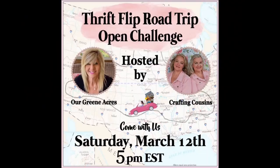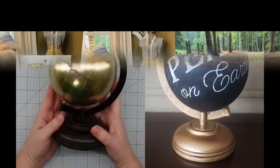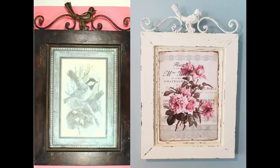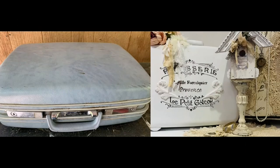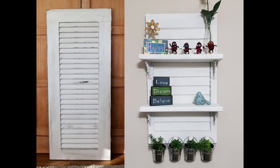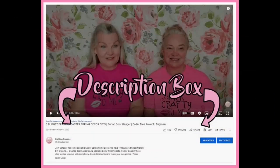Hey y'all, it's Kay and Trish with Crafting Cousins. We are so excited to be launching our new monthly challenge, the Thrift Flip Road Trip, with our friend Teresa from Our Green Acres. Each month, we will be challenging other channels to repurpose old thrifted items in their projects. You can get these thrifted items from a store, the roadside, or just something you already own that needs freshening up and updating. We will have a link to the playlist in the description box below — when you finish our video, go over and check out all of the other amazing creators and their projects.